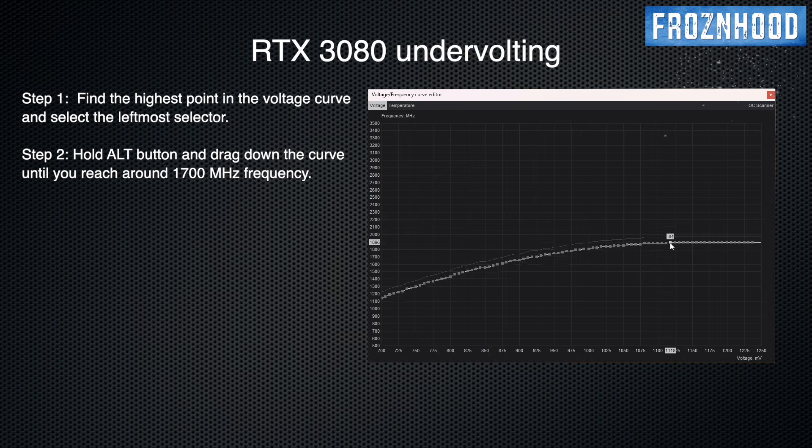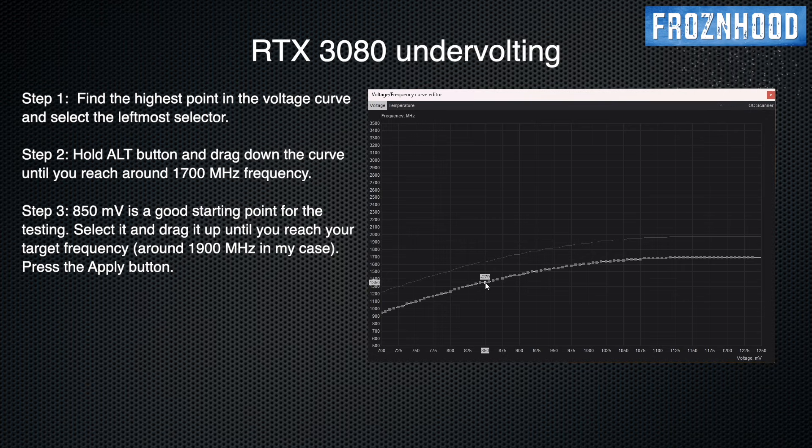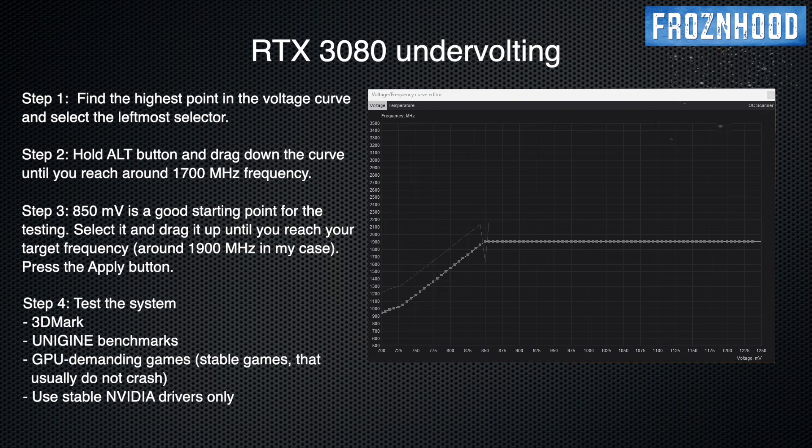Press and hold the Alt button and drag the curve down around the minimum boost clock for the RTX 3080, which is 1710 MHz. Press the Apply button to apply these changes. Again, the values you see here are for my GPU — yours may be slightly different, especially if you use a model with a much lower stock boost clock than mine, as my GPU is a factory overclocked model. The easiest and usually recommended way to make the undervolt, with less testing, is to select a voltage value around 850 mV and move it up to the target frequency — in my case around 1900 MHz — and press Apply. 850 mV is a good starting point.